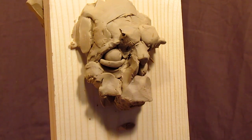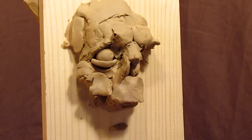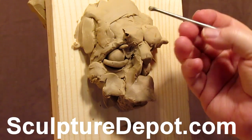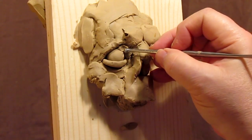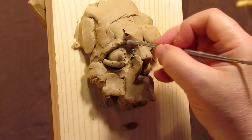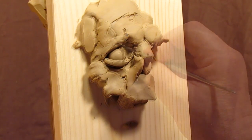I don't know if I hit the record button or not, but I must not have. I apologize for that. Anyway, I'm just using this tool I got from SculptureDepot.net to press the clay into the cavity of the eye socket.